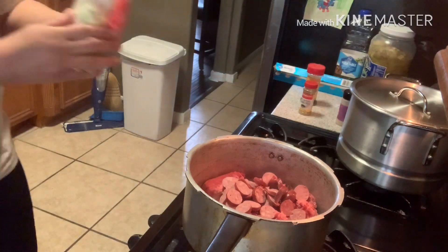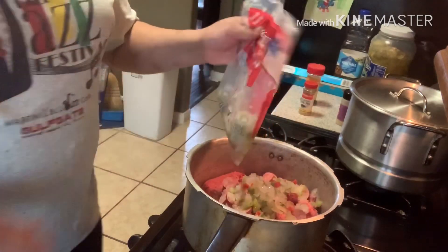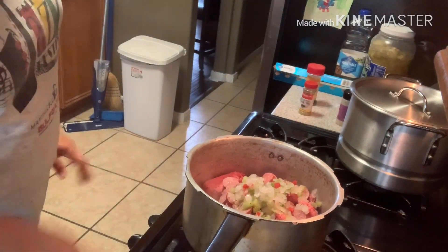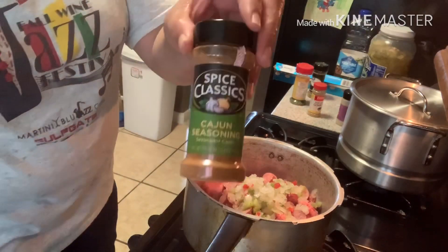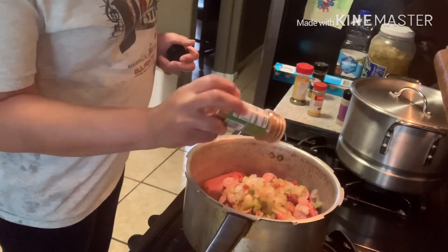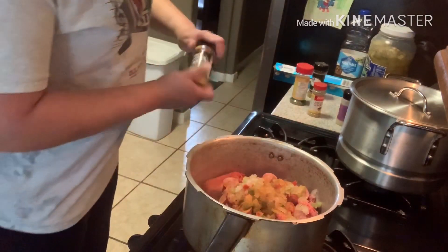Then I'm gonna add some of my seasoning blend to my pot. I like more of an Italian flavor, but I love Cajun seasoning. I'm trying not to use too much Tony Chachere's - that's my favorite - but I'm just trying to back off of that a little bit, use something different, try to create a different flavor.